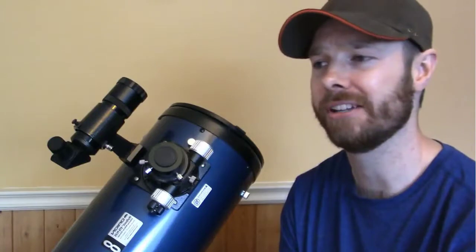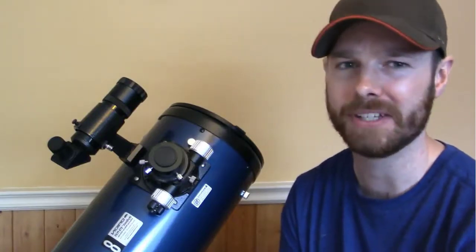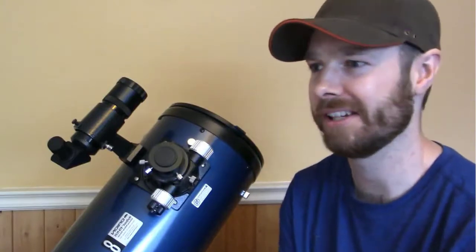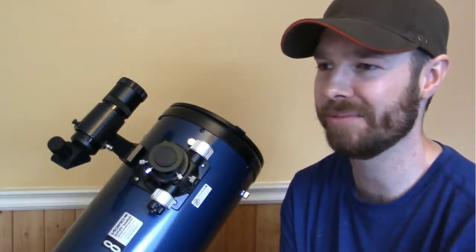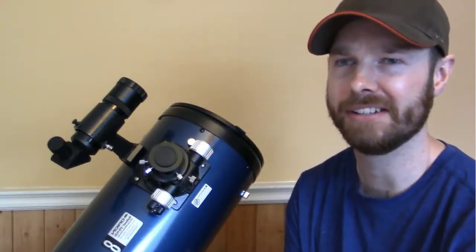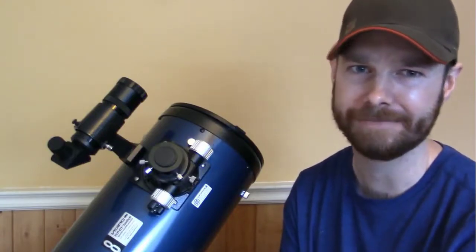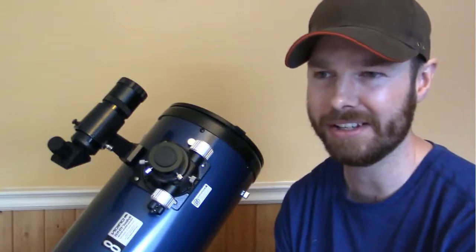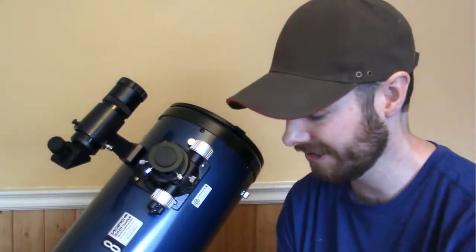Another thing about these telescopes and Orion — they have great customer service. I've dealt with them a few times before in the past and they're just fantastic. They handle all your issues: if you have any complaints, they'll see to it that it gets sorted out and you're happy with everything.